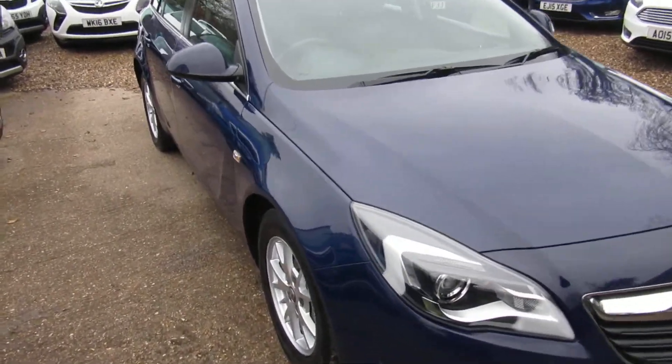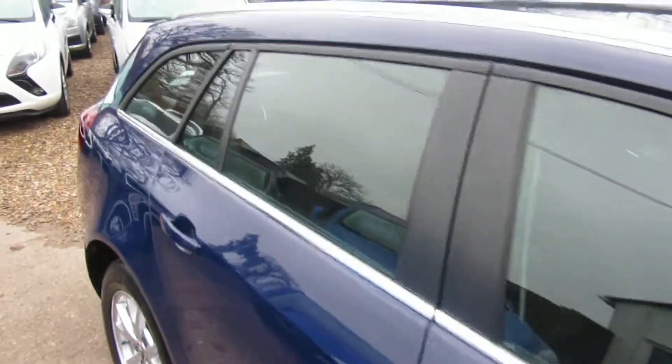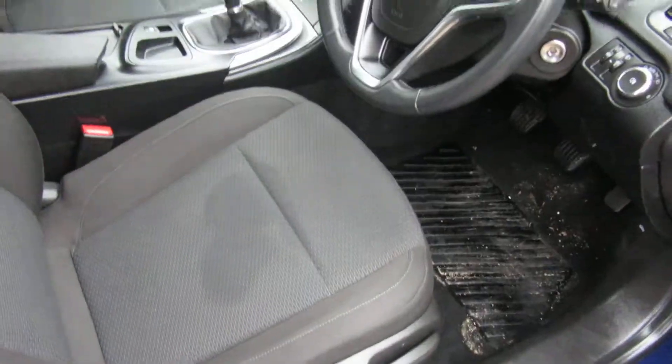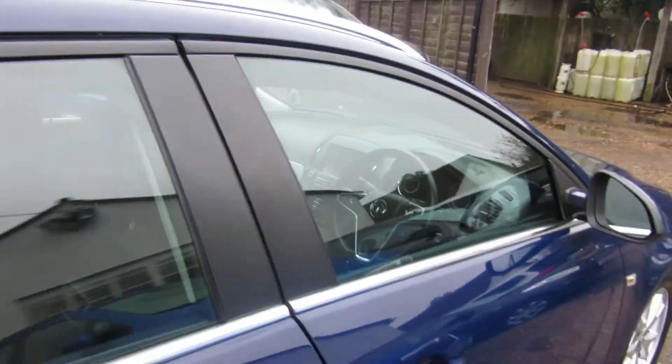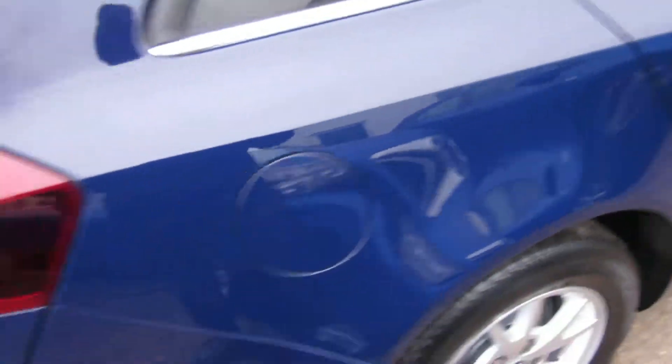Good morning. Here we have a Vauxhall Insignia Estate — a touring, as they like to call them nowadays. This is a two-litre diesel with a six-speed manual gearbox. You've got isofix right across the middle, so you've got three isofix points on the Insignia, which makes it an ideal family car if you've got smaller children.